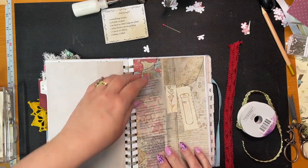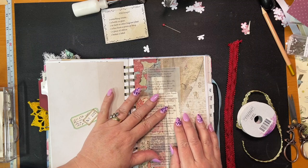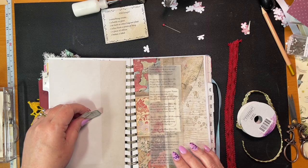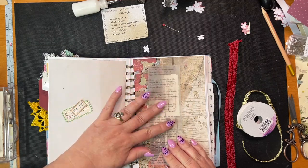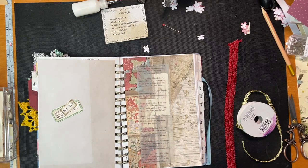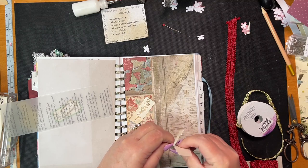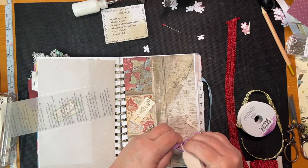I kind of want this underneath, just to make it easier to read the words. I won't torture you with my singing. Let's get this done — I'm going to take these words and move them off to the side. I'm not going to ink anything.